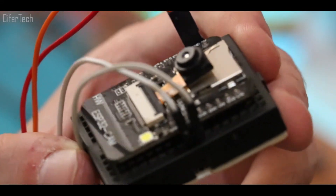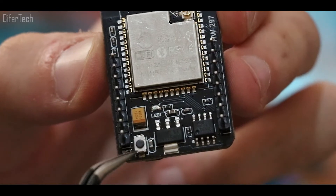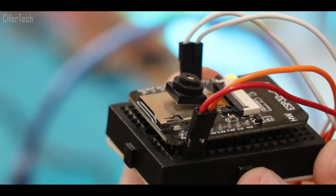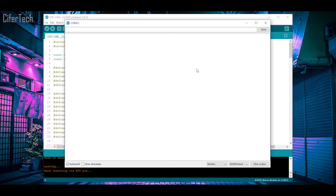After we're done compiling the code, we have to remove the wire between GND and GPIO-0, then hard reset the ESP32-CAM. Now we have a local IP which we can use to access the ESP32-CAM web server.